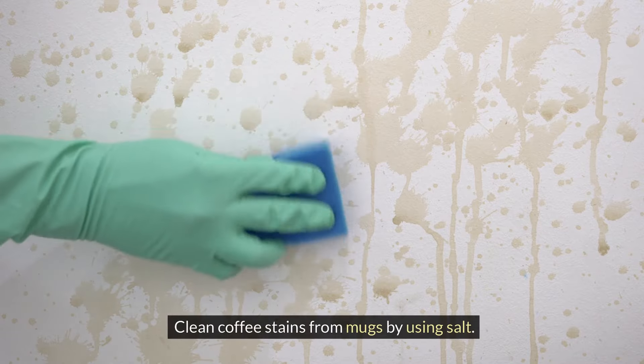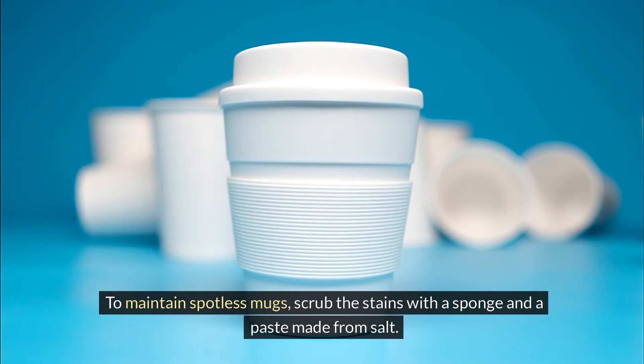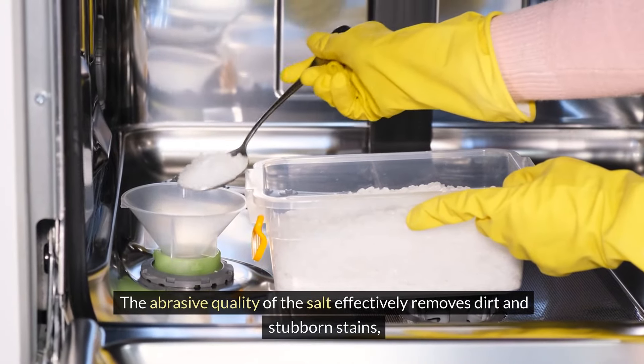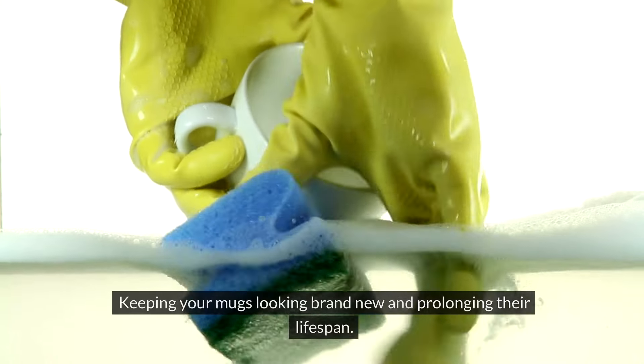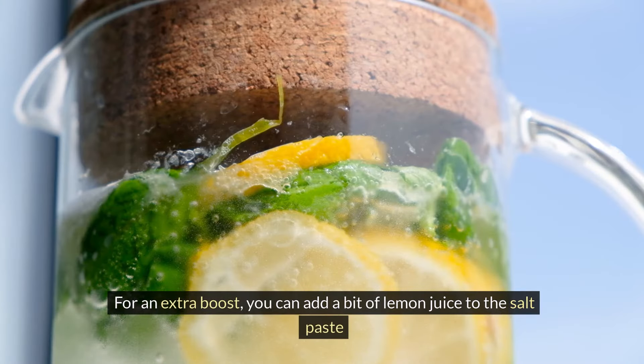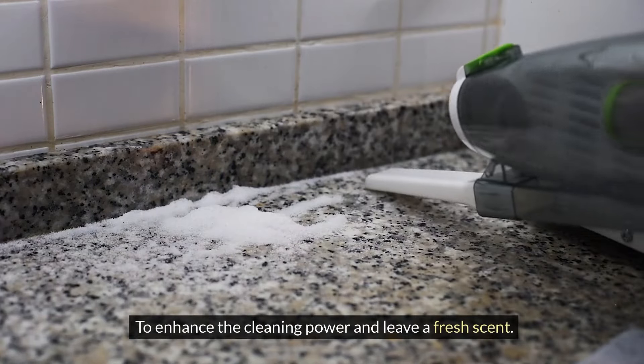Clean coffee stains from mugs by using salt. Scrub the stains with a sponge and a paste made from salt — the abrasive quality of the salt effectively removes dirt and stubborn stains, keeping your mugs looking brand new. For an extra boost, add a bit of lemon juice to the salt paste to enhance the cleaning power and leave a fresh scent.